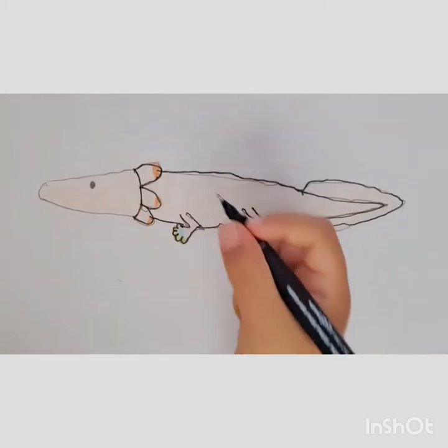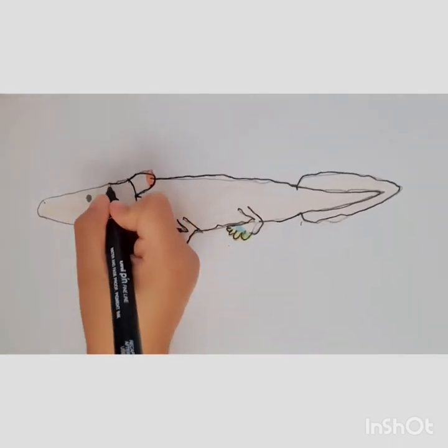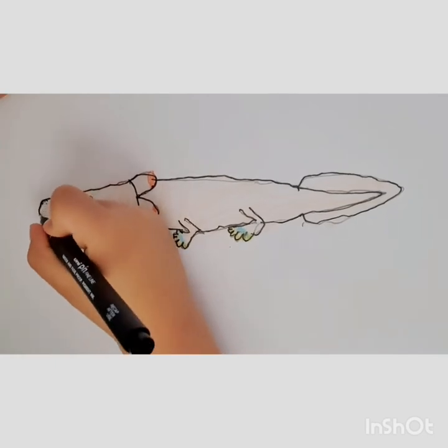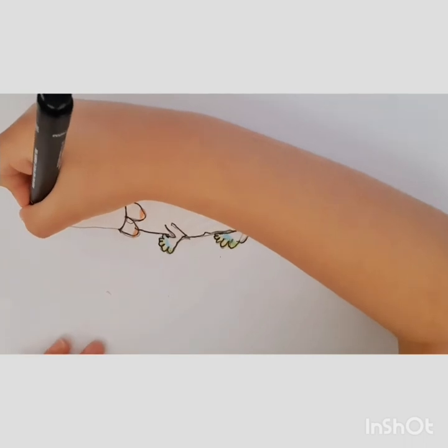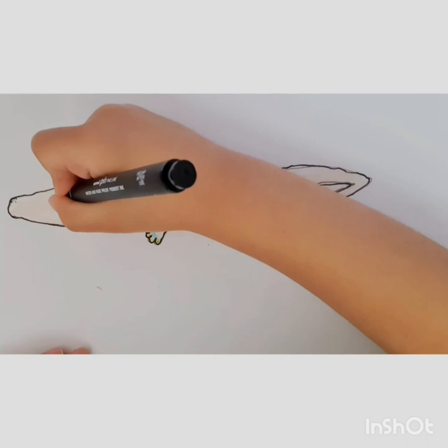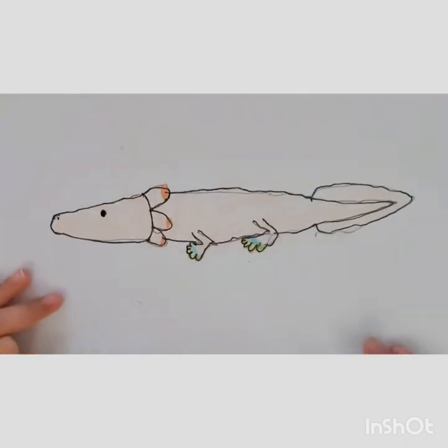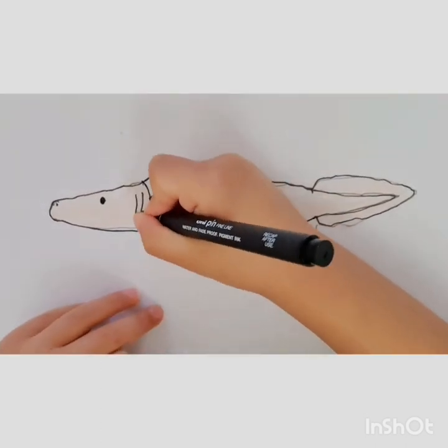Now we're going to cut the face out. So we do the top head, we do a forward C, then we go back. Then we do the eye, then the nostril. Now we're done — one more thing, we have to add the gills.